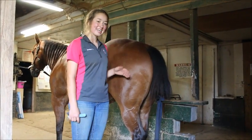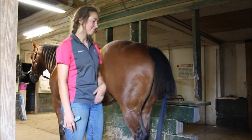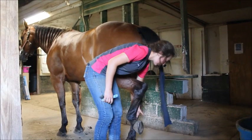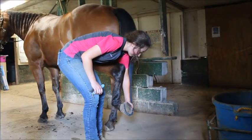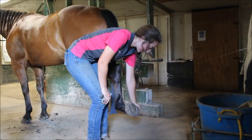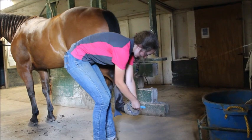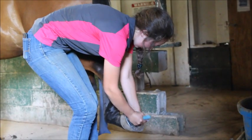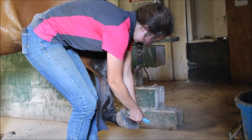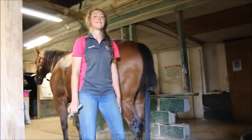Next we'll pick out the back feet. We'll stand next to their hip with our feet shoulder-width apart, facing away from their head. Take your left hand and slide it down the back of the horse's leg. When they pick it up, grab by their hoof, and as the horse relaxes its leg, pull it out and back away from their body. Keep your feet out from under them, then pick out the foot making sure to avoid the frog. Set it back down carefully, making sure your feet are still out of the way.